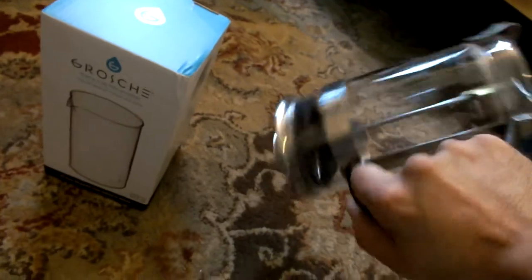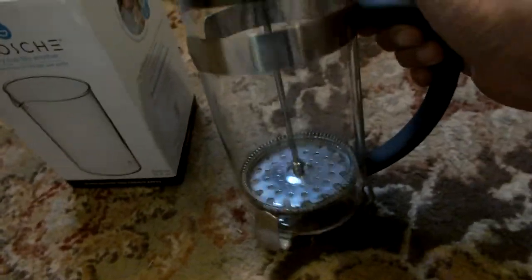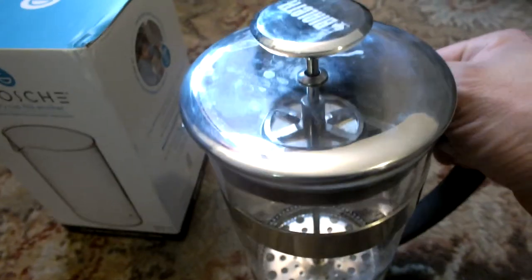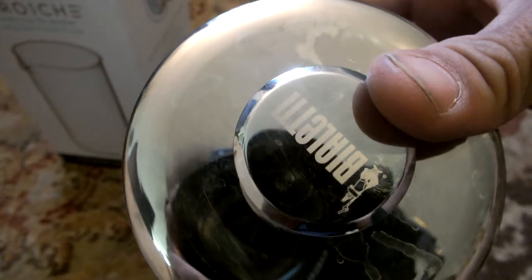It's not loose at all — fits super nice, super snug. Originally I got this Bailetti for $36 or something like that at Fred Meyer. Replacement beakers are 12, 12-13 bucks. That's why the hell not.